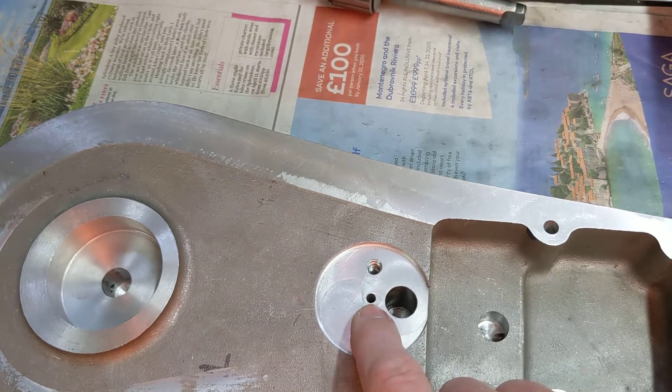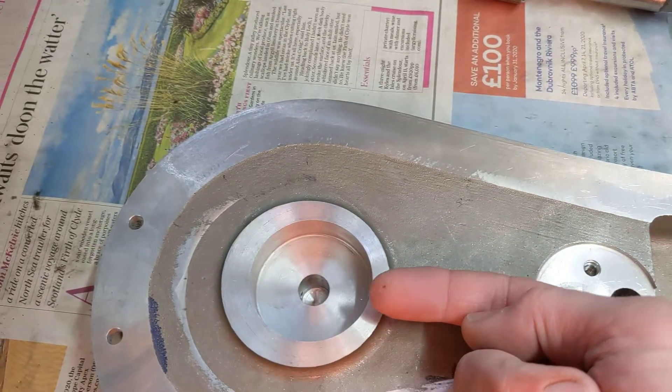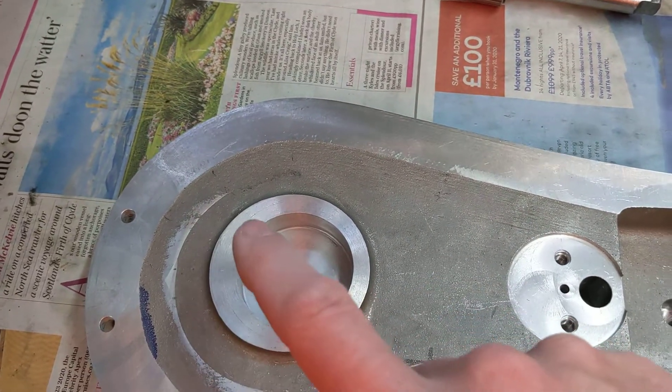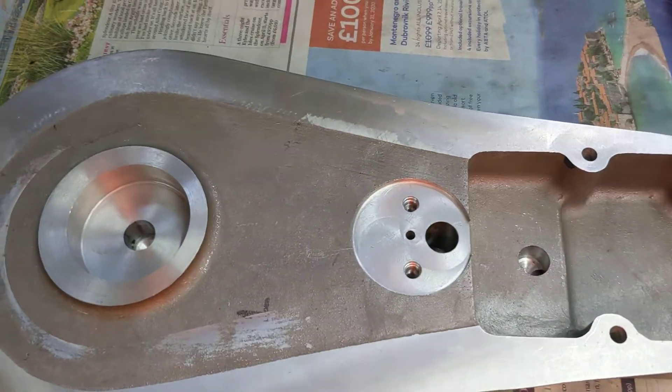It would normally come out of this hole, but that hole will be blocked, then it'll turn 90 degrees and come along this way to fill this cavity when it goes into the sleeve drive crank and oils the plain bush driving the sleeve. Ok, with us so far.